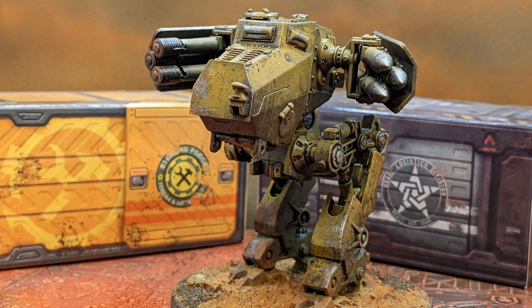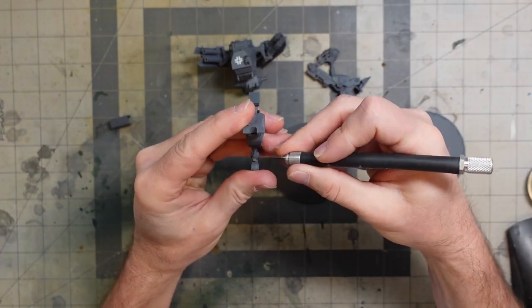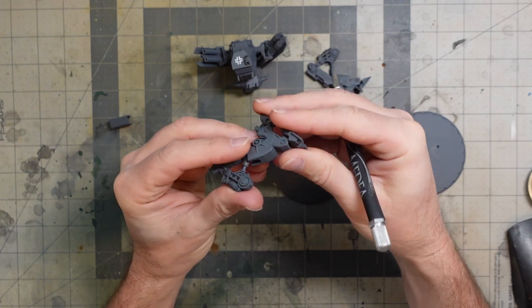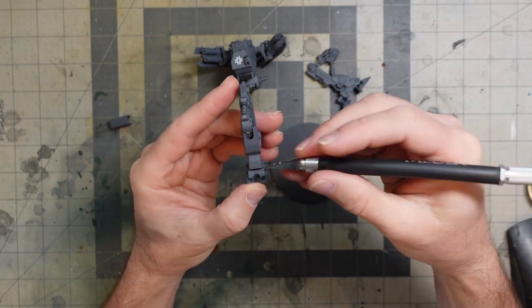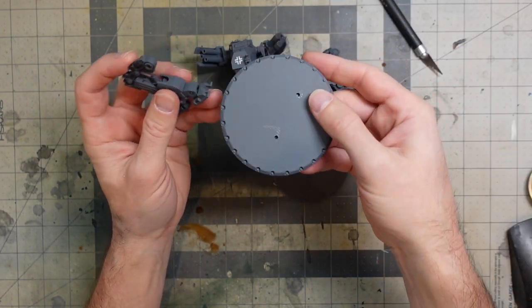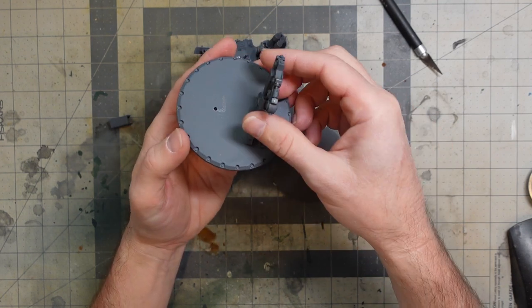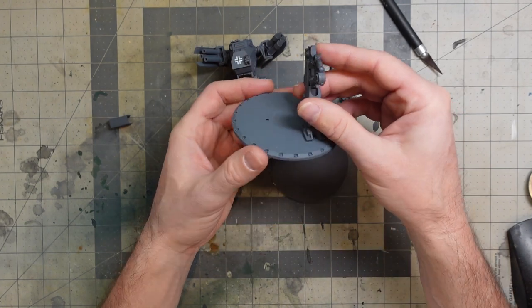I've been running a lot of Stars Without Number one-shots at my local game store, and it's in a desert setting, so I've had desert stuff on my mind. I wanted to do a desert mech, and it's actually primed — I think that's just the plastic color — but they come with bases like these, a large-sized base.